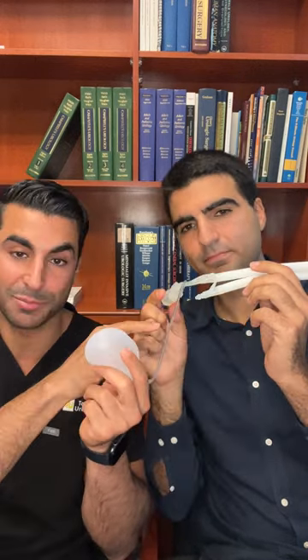Absolutely. So this is the game changer — it's the gold standard for erectile dysfunction. This reservoir sits in your lower abdomen, underneath the skin. This pump right here sits between the testicles, in the scrotum, underneath the skin as well. And then these two cylinders sit in the erectile body. Everyone has two erectile bodies in their penis, so this sits in those erectile bodies.